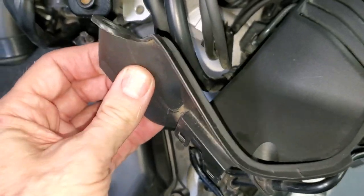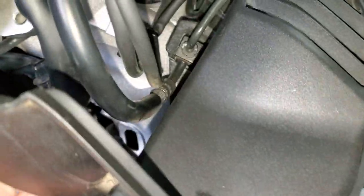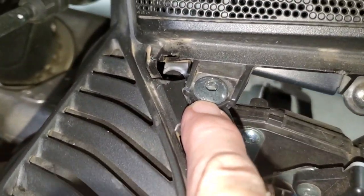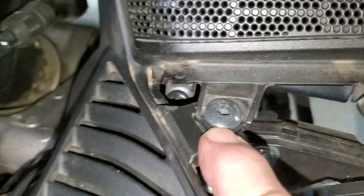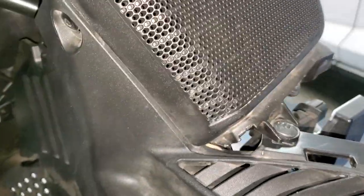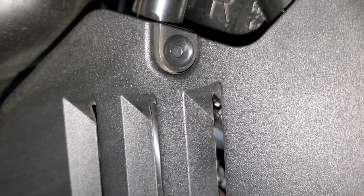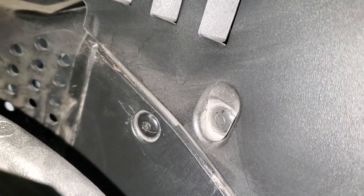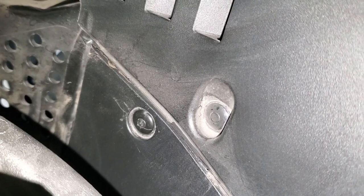There are also some other fasteners that hold this inner shelter cover on. Here is a five millimeter socket bolt up here underneath the speaker cover, and if we look inside the steering tunnel, you'll see another one of those plastic rivets or body clips right there next to the speaker cover. There's another one toward the front of the bike and another one down below, and even one underneath that — if you don't have the inner cover removed, you will need to remove that one as well.